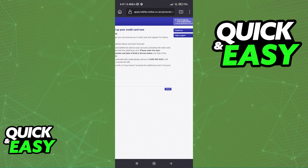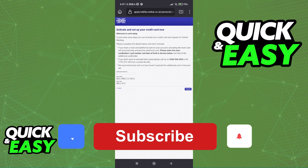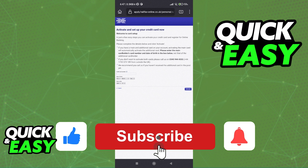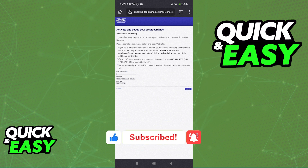Then you can open up your Apple Wallet and you will have the option at the top right corner of the screen to add a new card. I hope I was able to help you on how to verify a Halifax card for Apple Pay. If this video helped you, please be sure to leave a like and subscribe for more quick and easy tips. Thank you for watching.